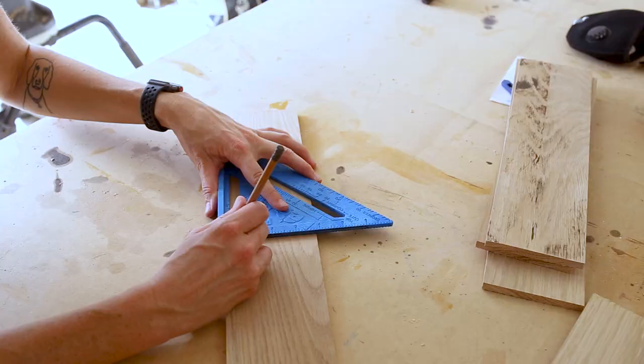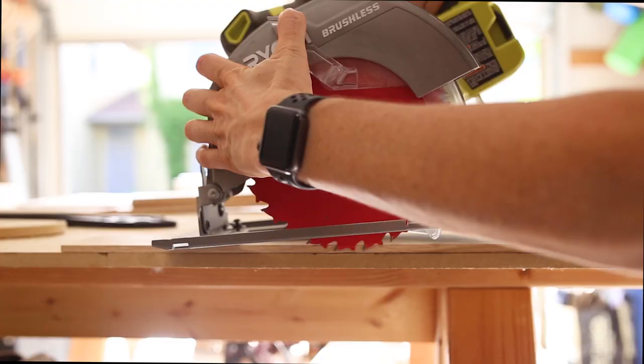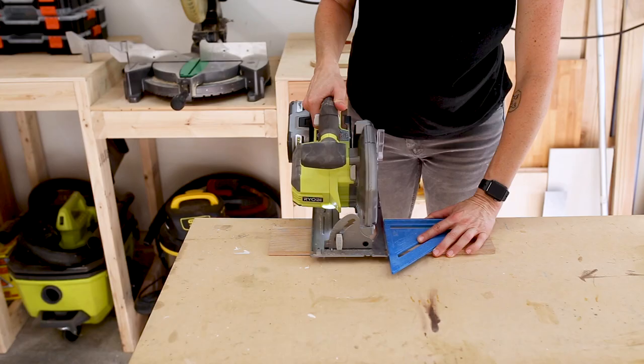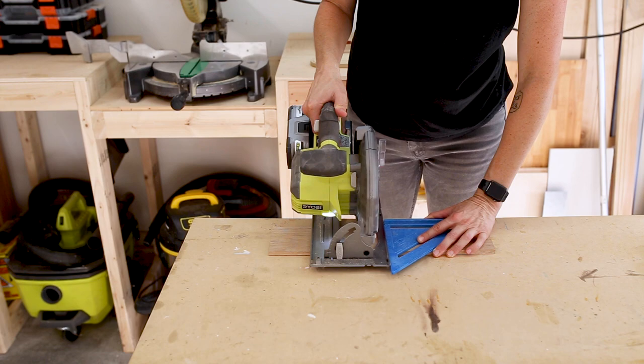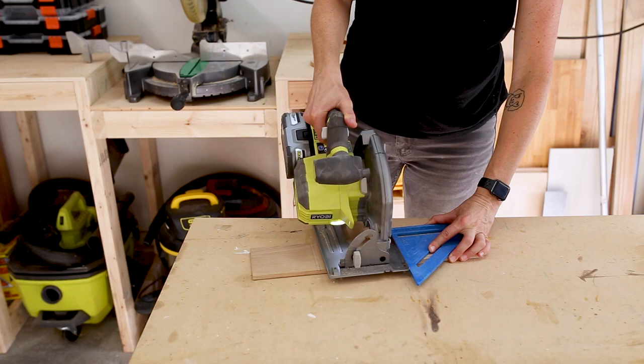I set my boards in place and marked on my side pieces where I'll want my shelves to be. These lines are where I'm going to cut grooves called dados, where the shelves are going to slide in. To cut the dados, I'm going to use my circular saw. You can see me adjusting the depth of my cut and locking it into place. I used a straight edge and established the outside lines, then made multiple passes to remove the material in the middle.